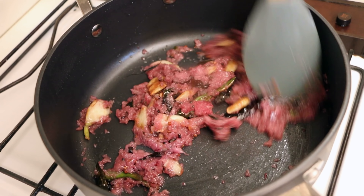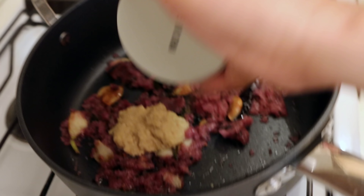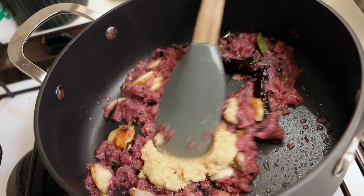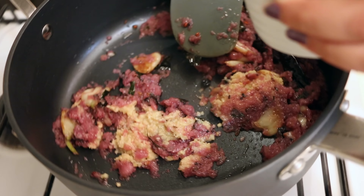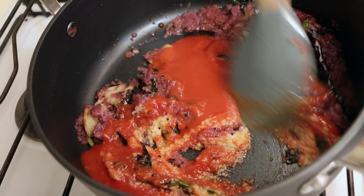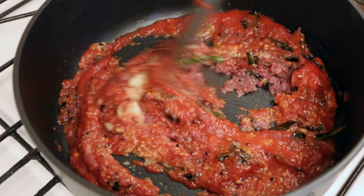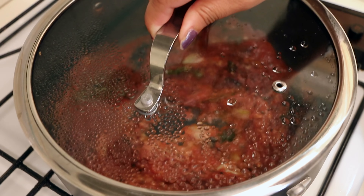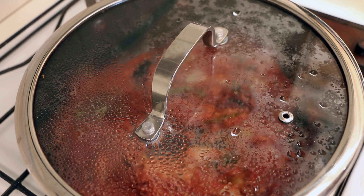The onion has been cooking for around two minutes. Now I'll add in the ginger garlic paste and the tomato paste, give it a good mix, and cook this until the oil starts separating. I'll cover it and cook for another five minutes, or until the oil starts separating from the mixture.